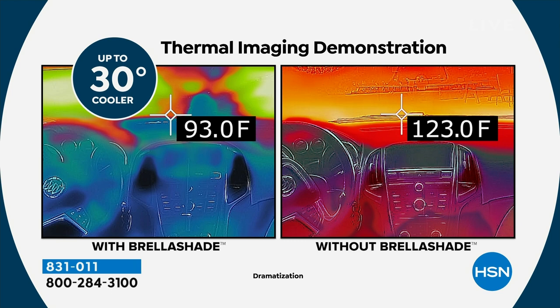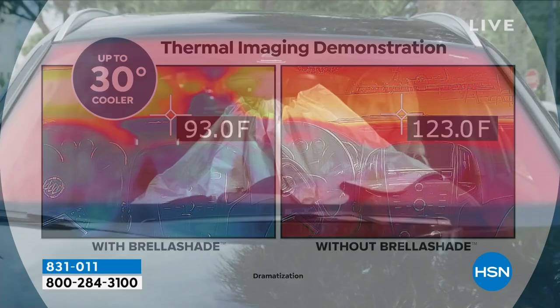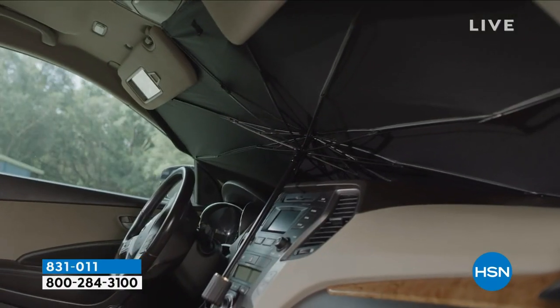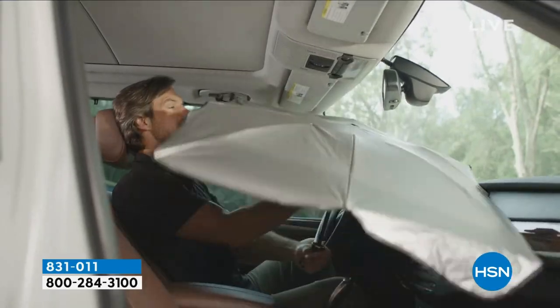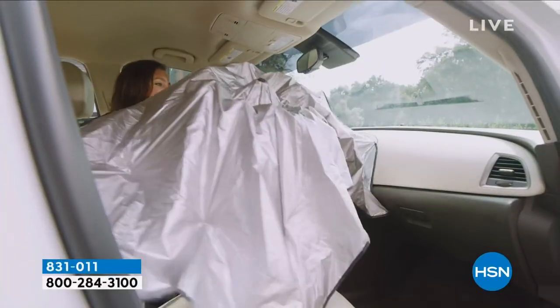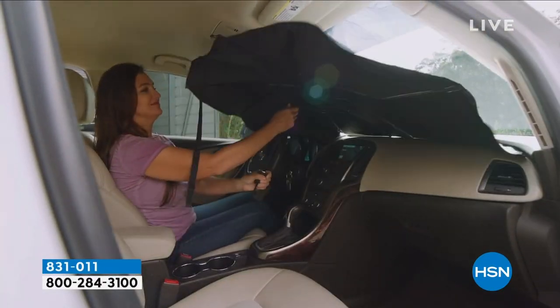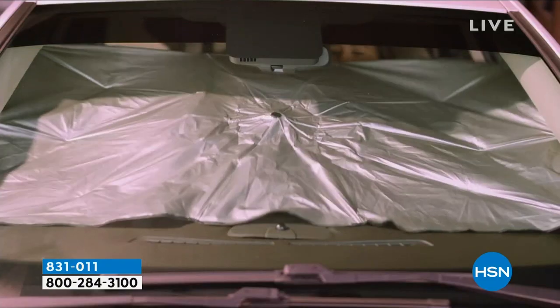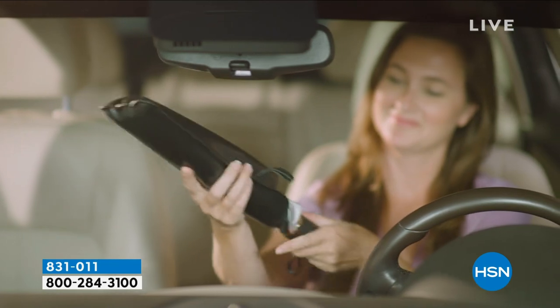Have you ever had it happen where you don't have a sunshade, you get in the car, it's burning hot, you start the air conditioning, you drive to the store, and right as you're pulling into your parking space the car starts to cool down? By starting with 30 degrees cooler, you're going to have that air right away. And that's why I say it's the best shade you're ever going to use — because you're really going to use it. You pop it open. You jam it in there.